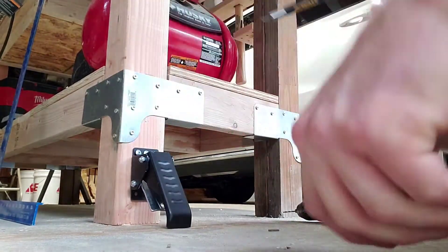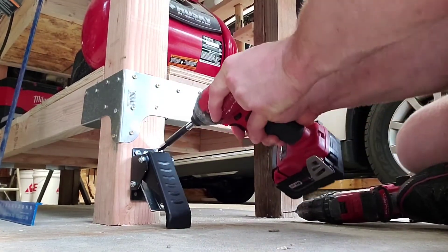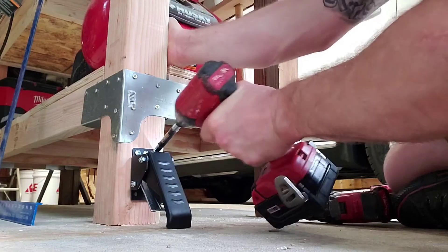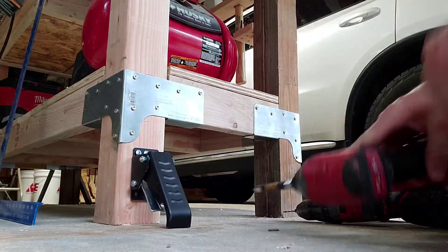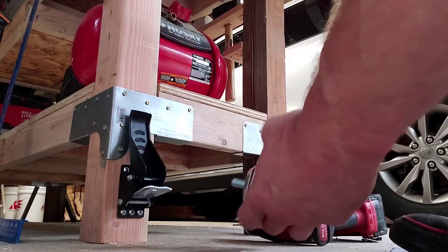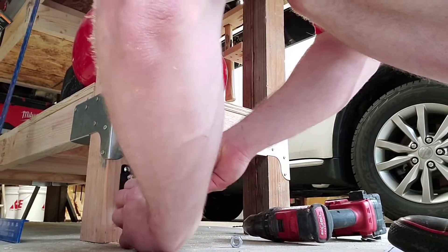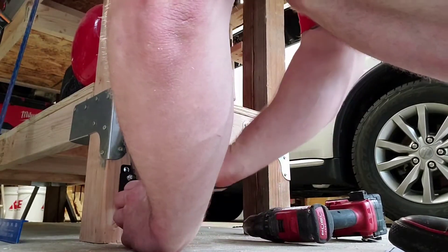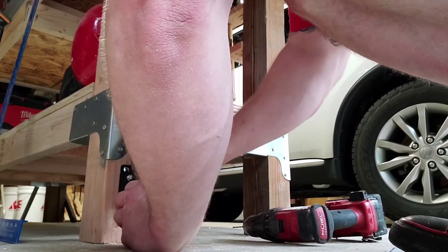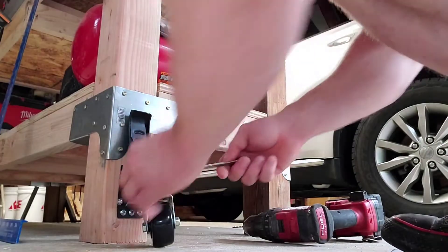Much better. So now the leg is secured with the mounting bracket — put the wheel on, lock washer, nut. They actually provided us with a wrench — thank you very much.